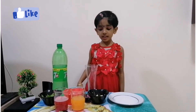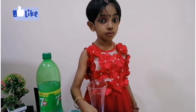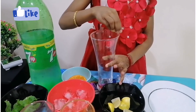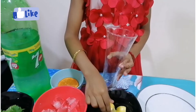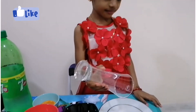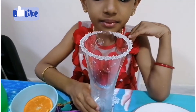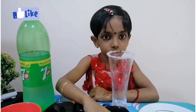First we need to wrap the rim of the glass using lemon. Now we need to dip the glass in sugar. Wow, look at the glass — so beautiful! Now let me squeeze some lemons.